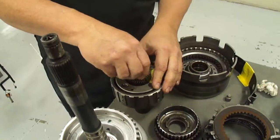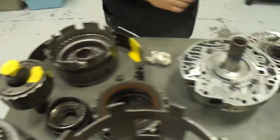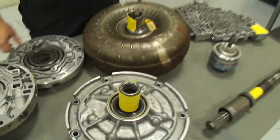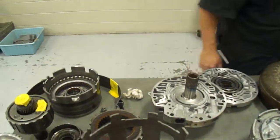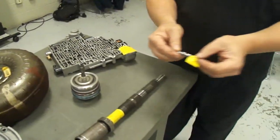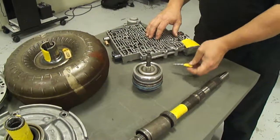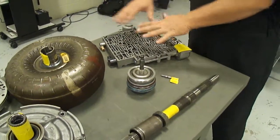And that is basically some of the components you'll find in the transmission. There are a couple other ones I wanted to show you. This is a spool valve and you'll find them located in various places in your valve body and what they do is they direct the flow of fluid through the valve body.